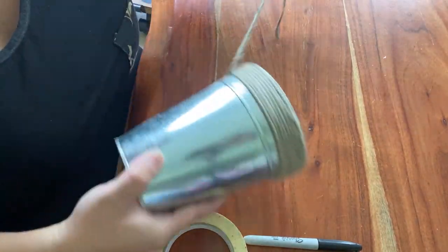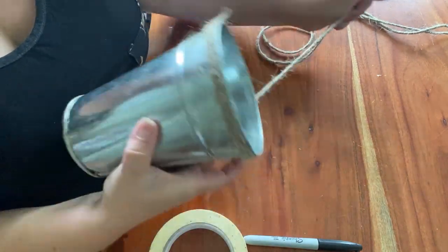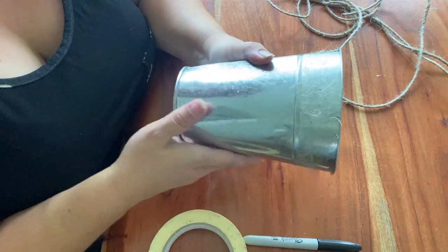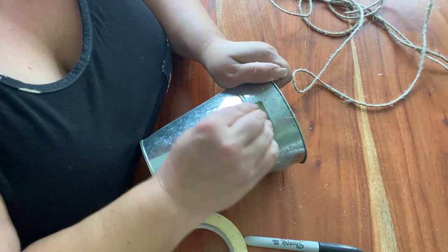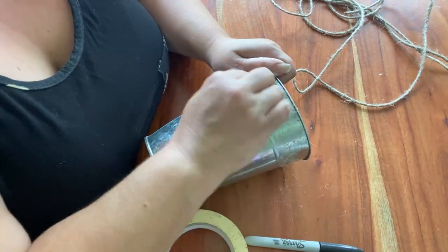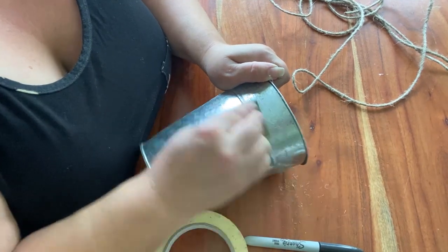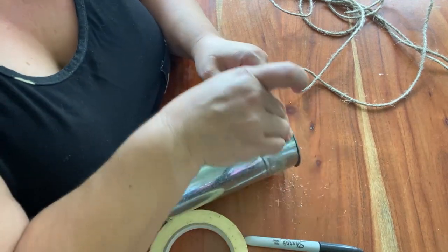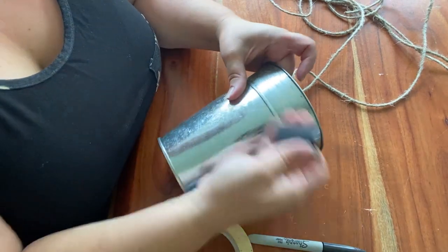I first needed to take off this rope that was glued to the top of this vase. It wasn't pretty and it did not meet up with the Mackenzie Child aesthetic. So I took all of it off and underneath there was this glue-type substance. I took a piece of sandpaper left over from a different project and sanded off all the hairs and as much of the glue as possible.